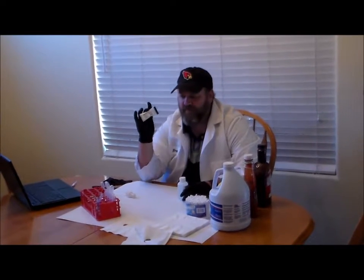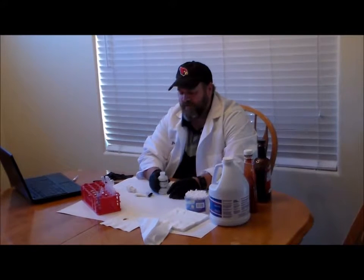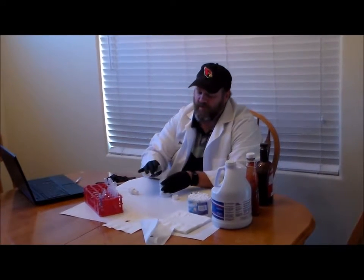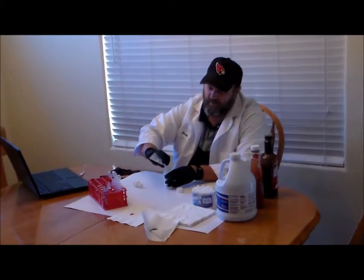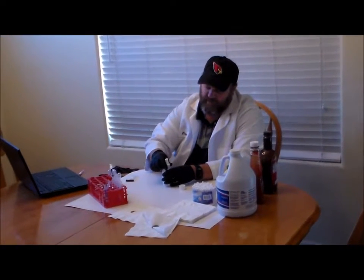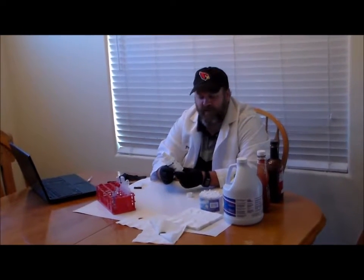Before pouring the luminol packet contents into the bottle, make sure you're wearing gloves. Unscrew the bottle, slide the top off the envelope, and pour the powder into the bottle, then attach the sprayer and shake to mix. Note that this reagent doesn't last long — it will go bad in a day or two, so you want to mix it and use it the same day.